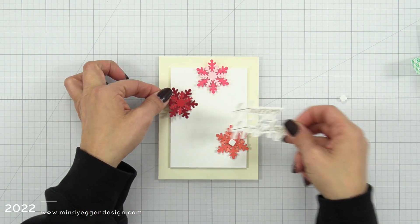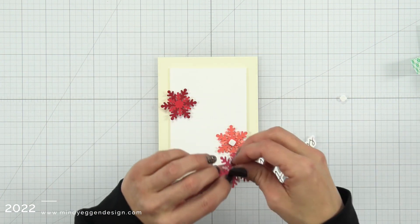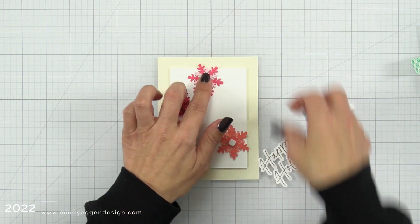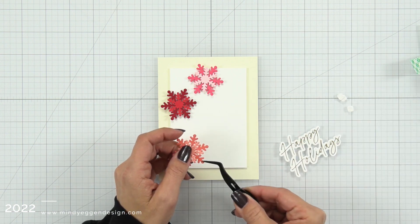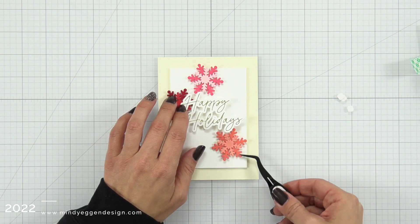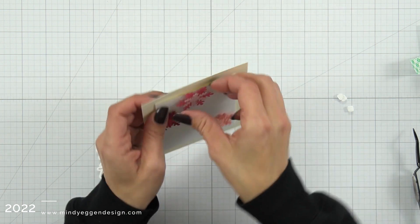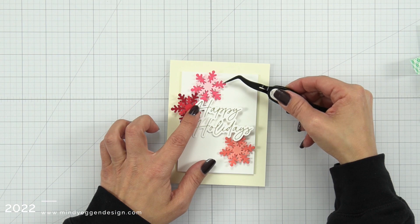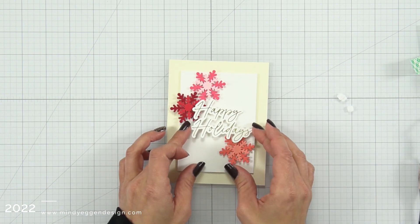I'm going to add some small foam squares just to the center of my snowflakes. I'm using my sentiment as a placeholder — I put down the red one, and now the pink one. I didn't use my sentiment as a placeholder and it's actually a little bit too high. I'm going to go ahead and attach this grapefruit colored set of snowflakes down in the corner. Then I'm noticing that pink snowflake is just a little too high, so I'm going to carefully peel up that foam and readjust it so it's grouped a little closer to the red snowflake.